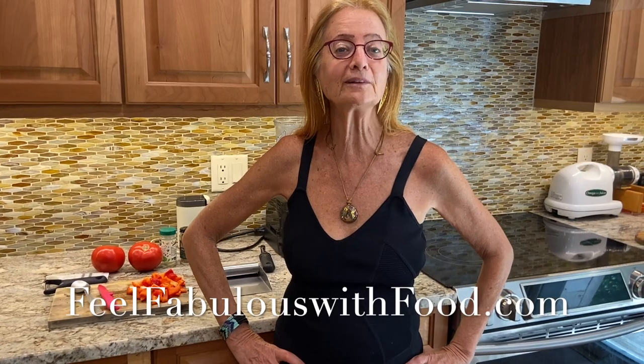This is Karen Ramsey, vegan health coach since 1998 and director of the vegan certification course at feelfabulouswithfood.com. Today I want to show you these three tricks to speed up your raw food preparation. These are three pieces of equipment that I wish I had when I first started a raw vegan lifestyle back in 1994.